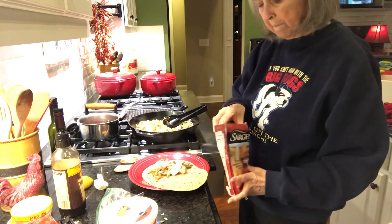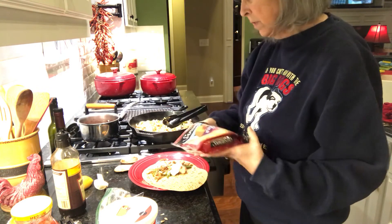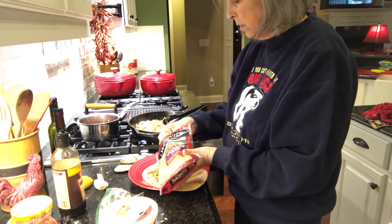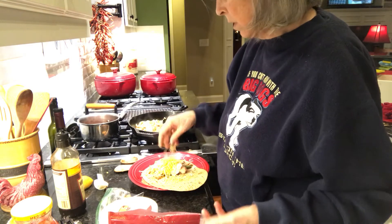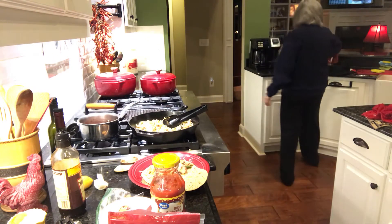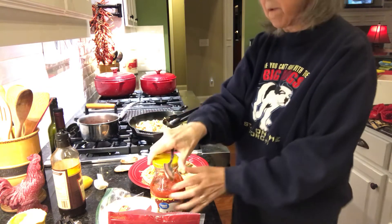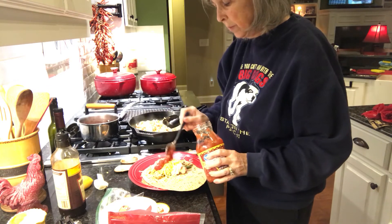This is cheddar jack — cheddar cheese and Monterey Jack mixed together. I'll just sprinkle a little bit of that on top. Then some salsa sauce, I'll put a little sauce on top of that.